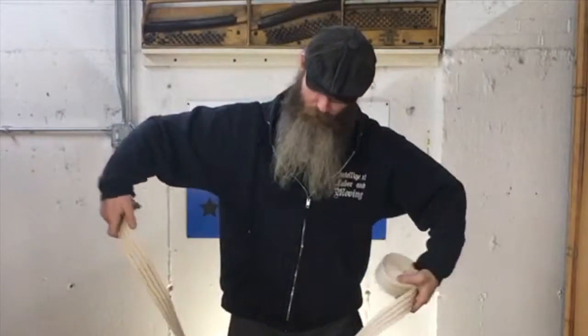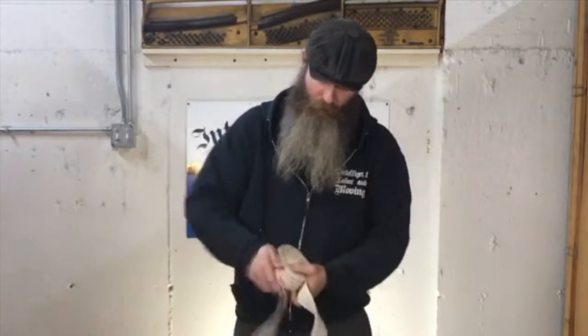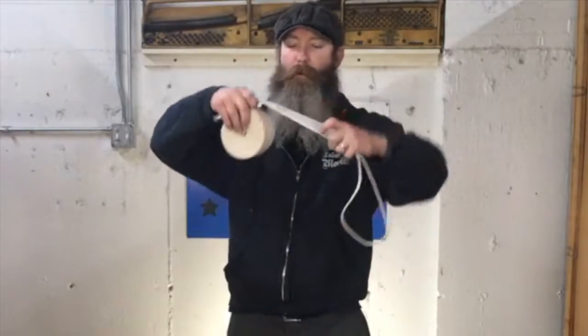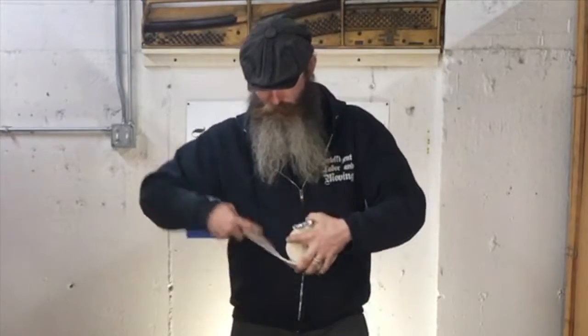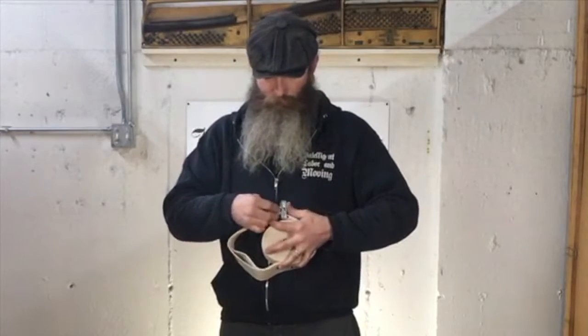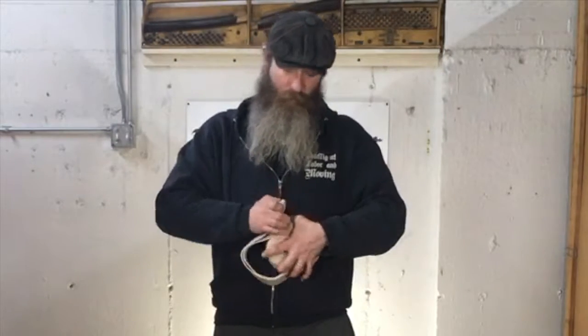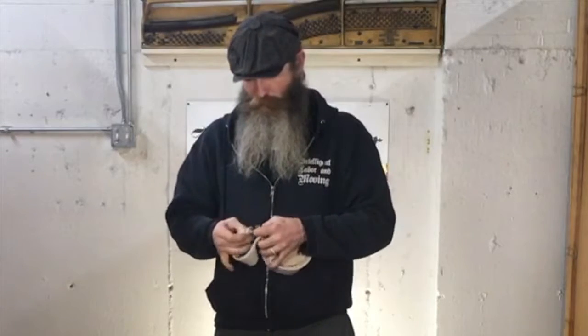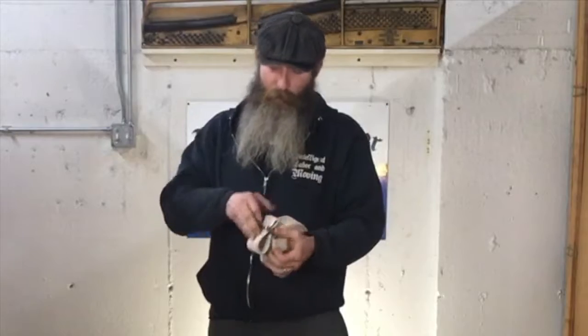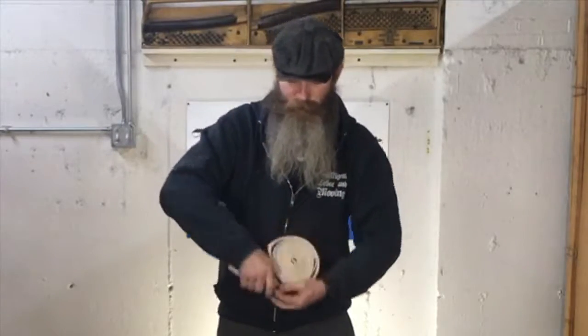You're going to bring the buckle to here. Hold that, come around this way. Then with this end, you're going to go through the inside of the buckle. Pull that tight, and then come back out through the outside and cinch it up.